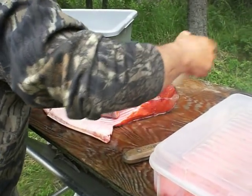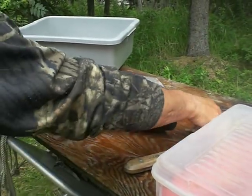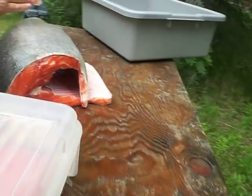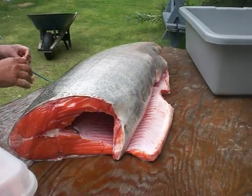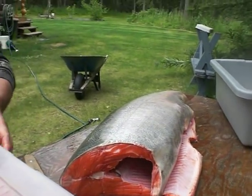Hold on. That's a nice bright fish. For that far up in the river, other than early July, it's hard to get one this bright that far out. They all start getting color — you've seen most of them, a lot of them had a lot of color. Okay, this one here.